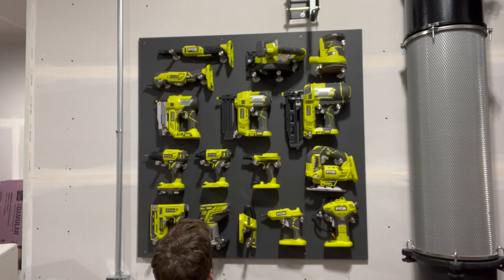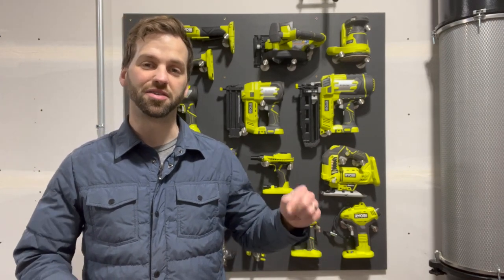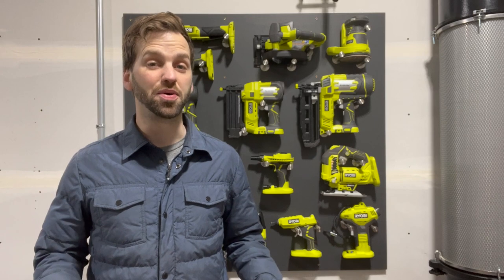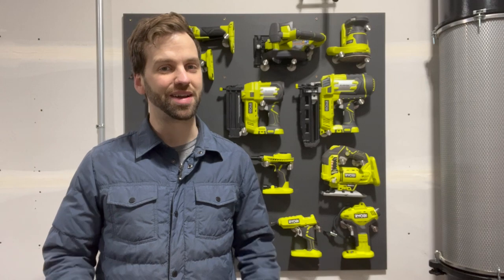Alright, so that's the build. If you like the idea, please give me a thumbs up and then consider subscribing down below. We just moved to a new house and I'll be posting all kinds of videos on how to organize a new shop that you're not going to want to miss. Alright, I'm out.